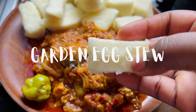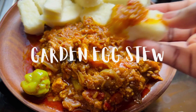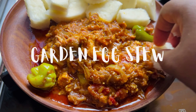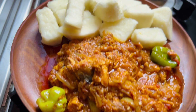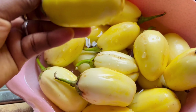Hello, hello there! So today we are going to make a very delicious and yummy garden egg stew. Yes, I know we already have a garden egg stew recipe on the page, but this is another diverse and beautiful one, guys. This is very quick and easy, so let's get right into it.